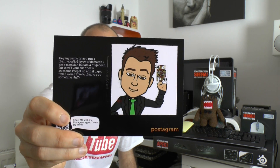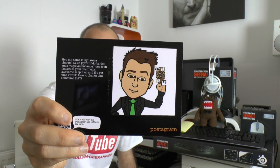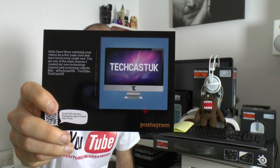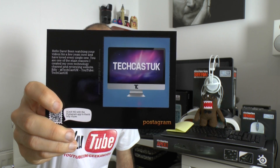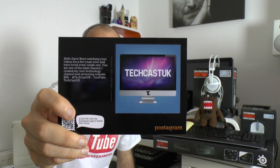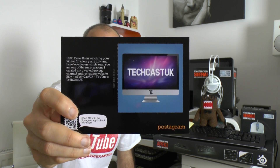Before I move on to the products, I received some postcards from viewers. The first is from Jay, who runs a channel called Jay's World of Cards — he's a magician but a huge tech fan. He says the channel is awesome and he'd love to chat sometime. The next is from Billy at TechCastUK, who says he's been watching for a few years and that the channel is one of his main reasons for creating his own technology channel and reviewing website.